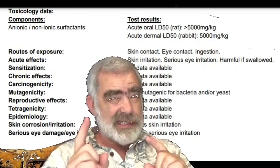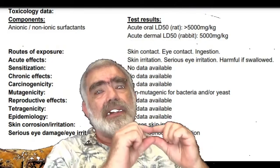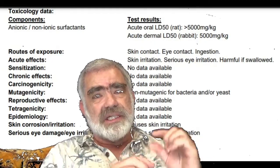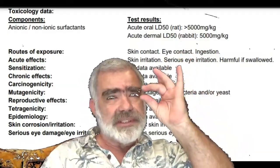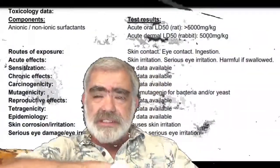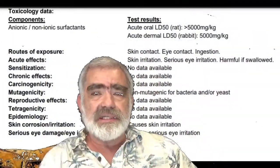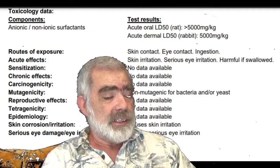The key concept is: the less it takes to kill you, the more poisonous it is. So if it takes 10 grams to kill a rat, that's a lot safer than something that only takes one gram to kill a rat. With that in mind, let's look at the relative toxicities of the various substances we might encounter in aircrete.